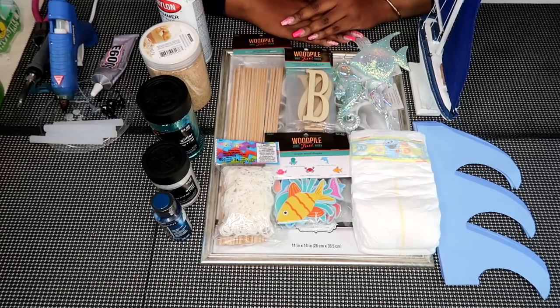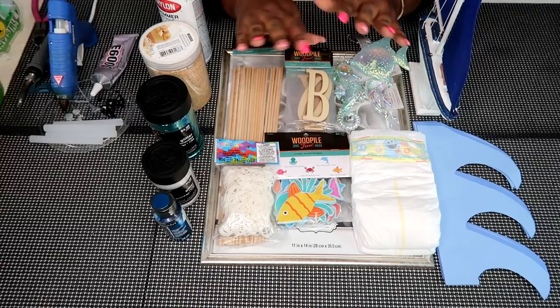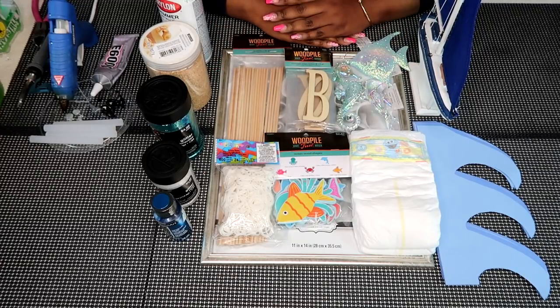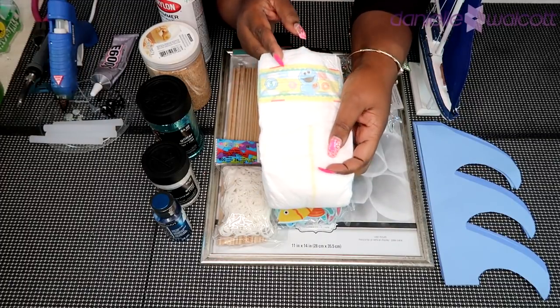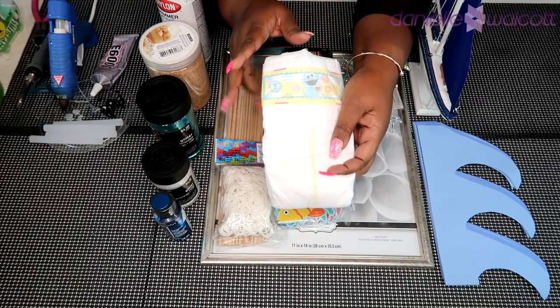So this project has a lot of moving parts to it. As such I will be leaving all of the supplies in the description box below. For this project you will need some diapers — I am using size 6.